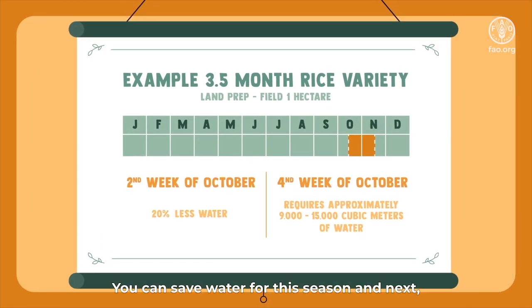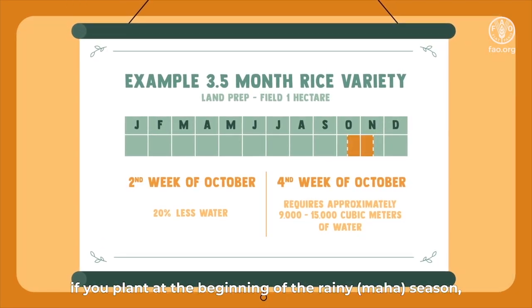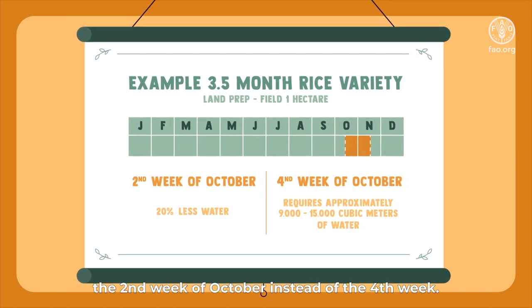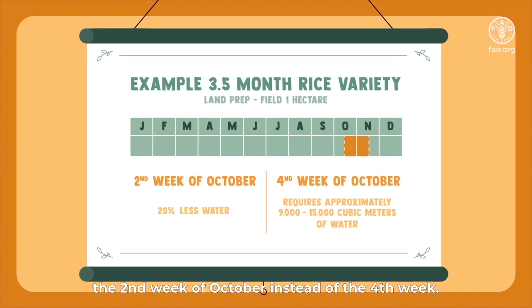You can save water for this season and next if you plant at the beginning of the rainy Maha season — the second week of October instead of the fourth week.